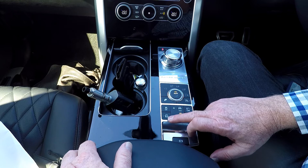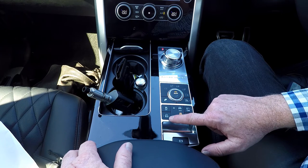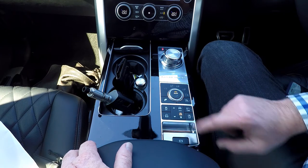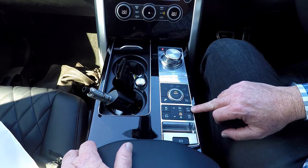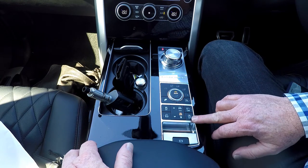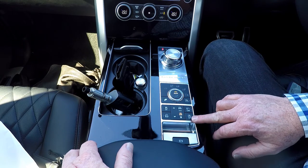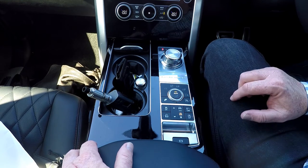This car is also equipped with a $500-plus option of wading up to 900mm of water, traction control off, and a speed limiter — which is incredibly important for a 405kW engine. It's also equipped with stop-start, which reduces your fuel consumption by switching off the engine when you're at traffic lights.